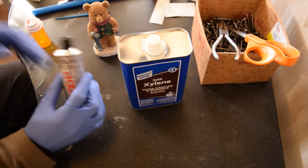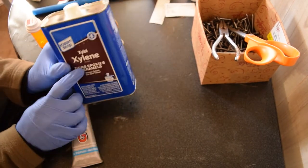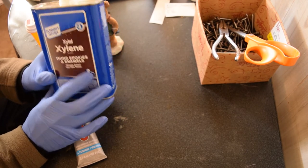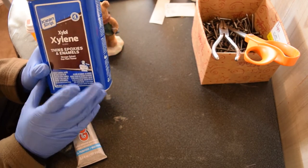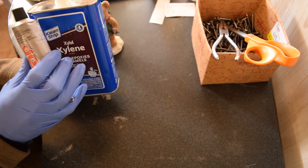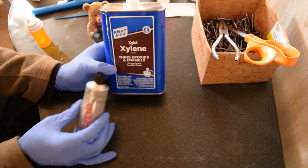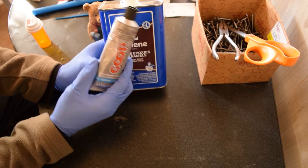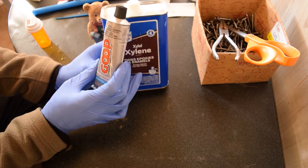The second product — this is the glue — but we're going to thin it out with this stuff called xylene or xylol. It thins epoxies and enamels. It's kind of like paint thinner, except we're using it to thin the glue, so I think of it as glue thinner. You can get this from Home Depot, Lowe's, places like that. Get the big tube because it's cheaper per unit.